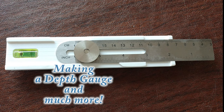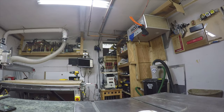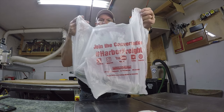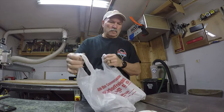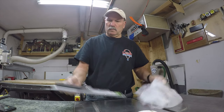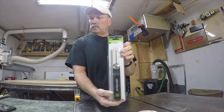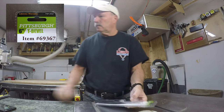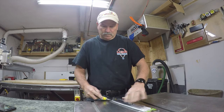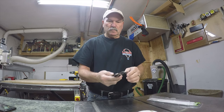Good morning everybody. I made a little trip over to Harbor Freight and picked up what's called a six-inch T-bevel. I'm going to break this down and make myself a measuring tool that's a little different from this T-bevel. It's going to allow me to use it as a depth gauge, a right-angle T-square, and a 45-degree angle for compound angles.